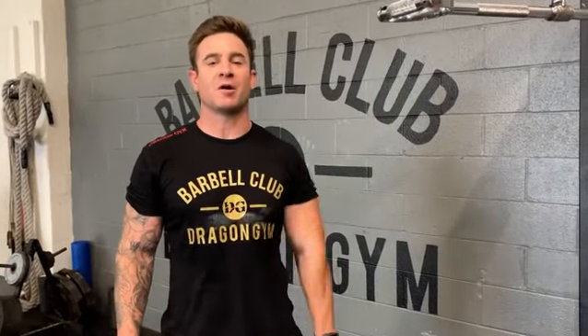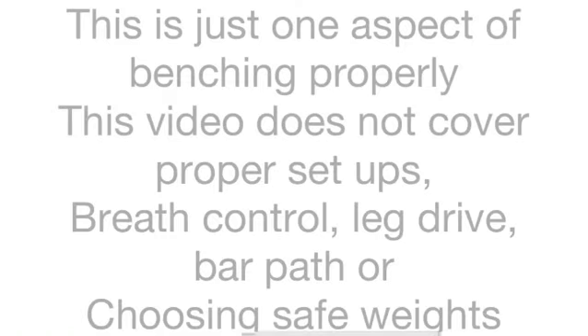Hey guys, this is Coach Lowney, and here's a one-minute video breakdown of where the bar should go while you're benching. This is just one aspect of benching properly. This video does not cover proper setups, breath control, leg drive, bar path, or choosing safe weights.